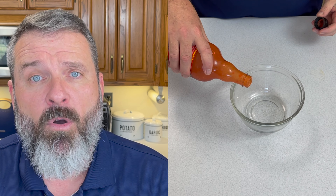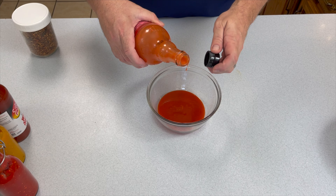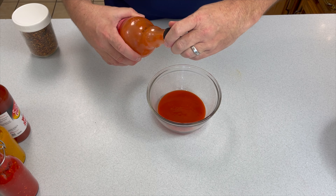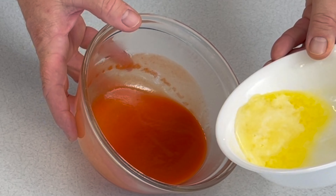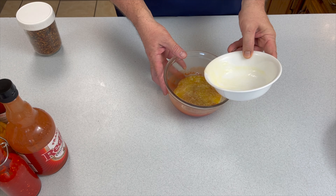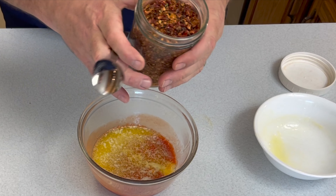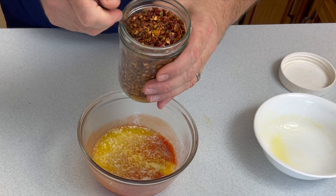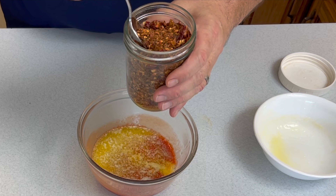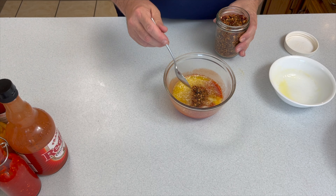Here's a little tip: make certain your hot sauce is not cold coming out of the fridge — heat it up in the microwave a little bit so that when you pour the butter in, the butter does not congeal and it gives you a chance to stir and emulsify it. Ideally you'd want this to rest overnight or for a couple of hours, but you don't have to.